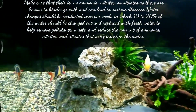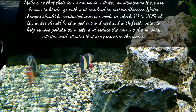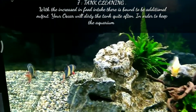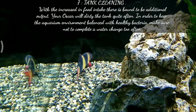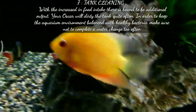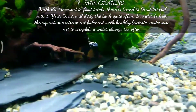The seventh point is tank cleaning. With the increase in food intake there is bound to be additional output — your Oscar will dirty the tank quite often. In order to keep the aquarium environment balanced with healthy bacteria, make sure not to complete a full water change too often.